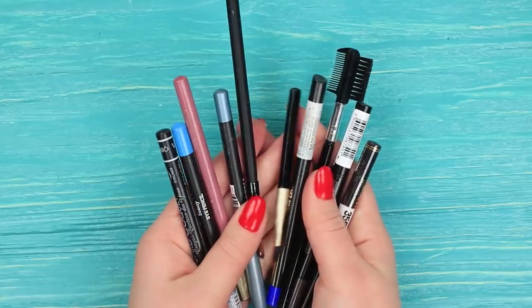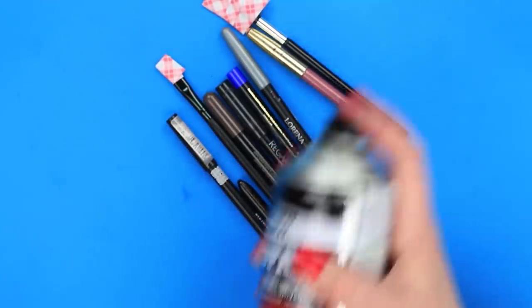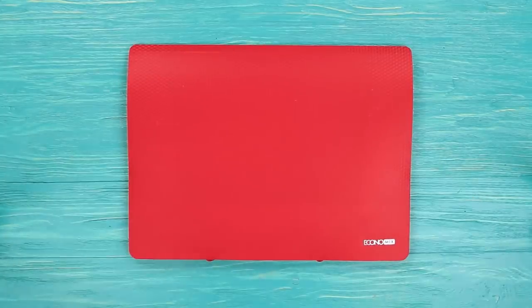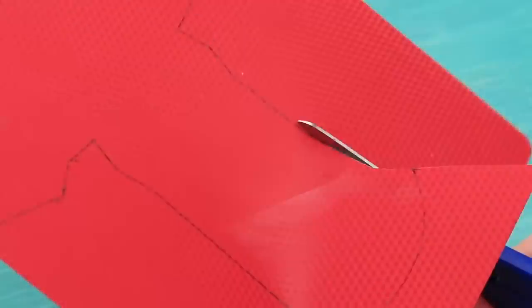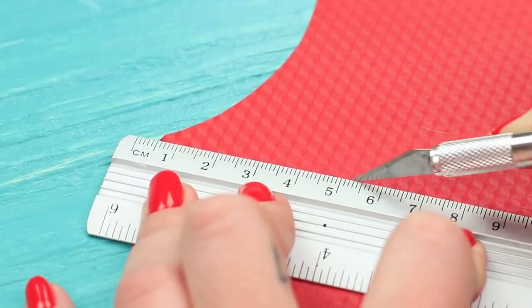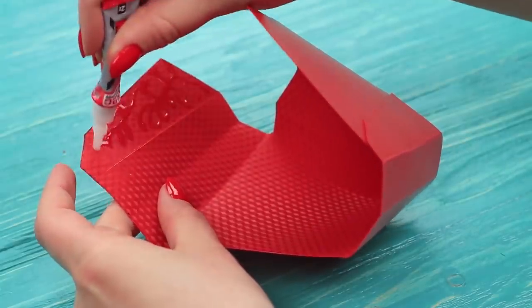Take makeup brushes and pencils. Tape the bristles and paint the rest with yellow spray paint. While the paint dries, let's make a french fries box. Trace an open box layout on a red plastic paper folder, cut it out, score the folding lines with a knife, fold up the box along the scored lines, and fasten it with super glue.